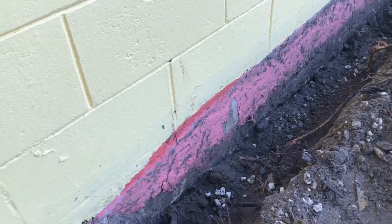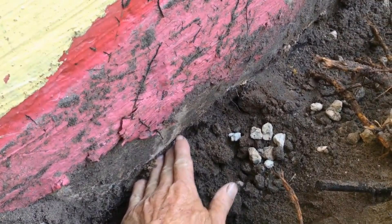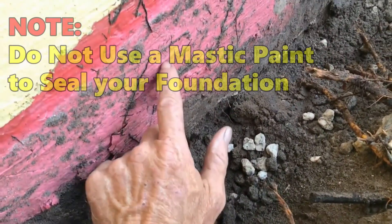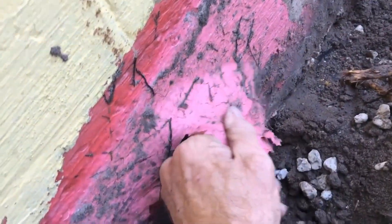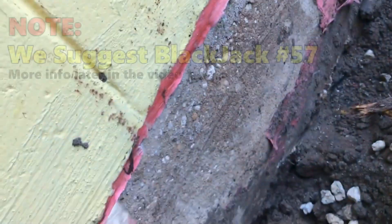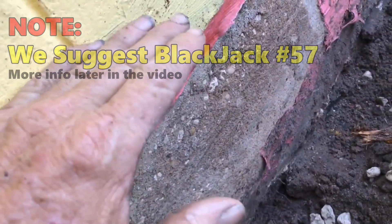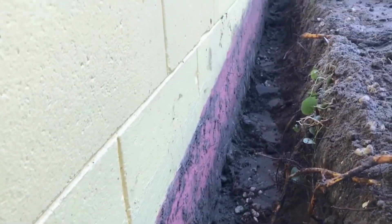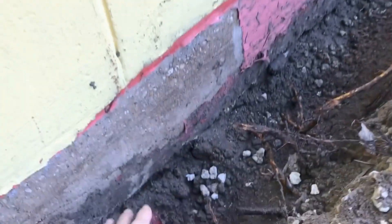If you're doing this yourself, here are some really good tips. Within a matter of minutes you'll find out where your footer is. Here's the bottom of the footer — you can see my fingers going underneath it. We don't want to dig any deeper than this. We want our footer pipe, our French drain, to sit right alongside the footer, not below it and not above it. This is solid concrete up to this course of block. Someone attempted to waterproof it — you can see it's just paint, just a skin — and it peels right off. We're going to seal this with liquid rubber and come up to about this level.